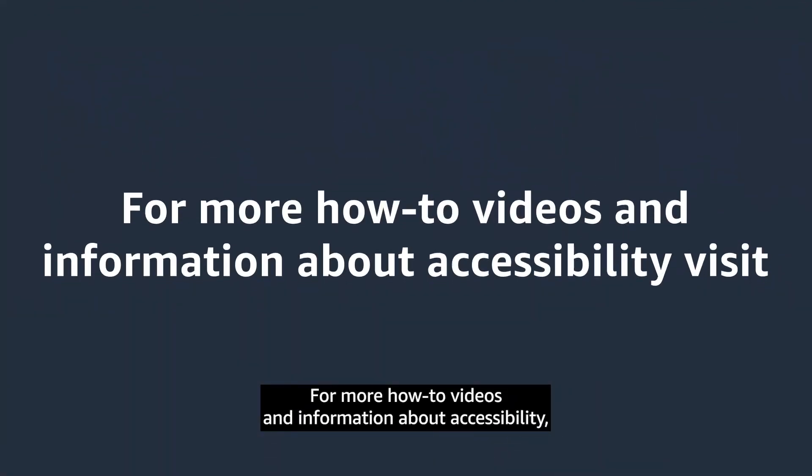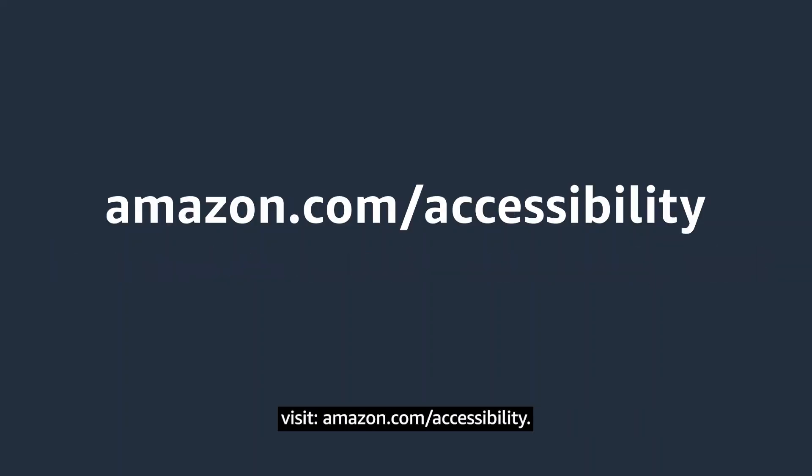For more how-to videos and information about accessibility, visit amazon.com/accessibility.